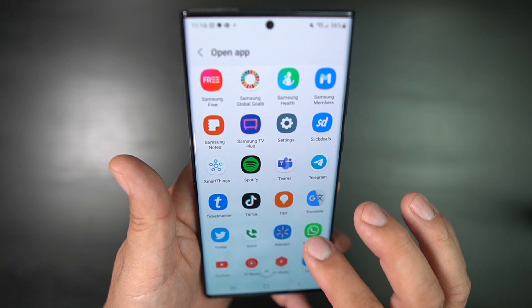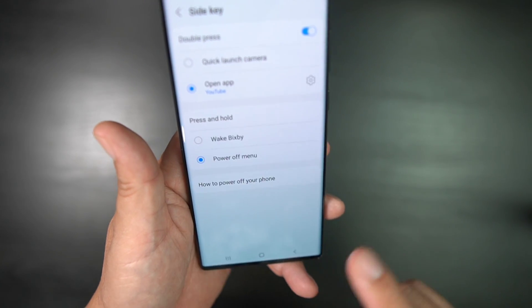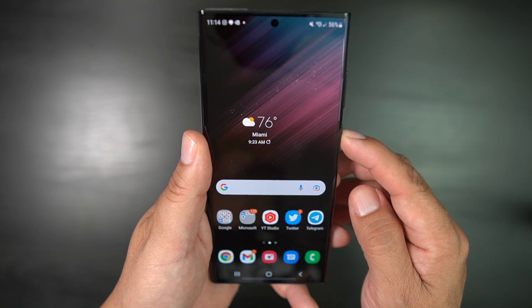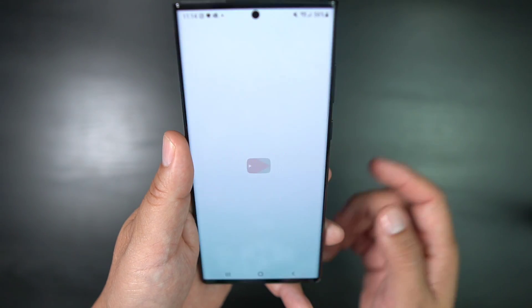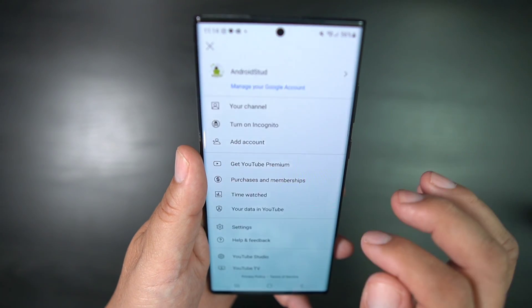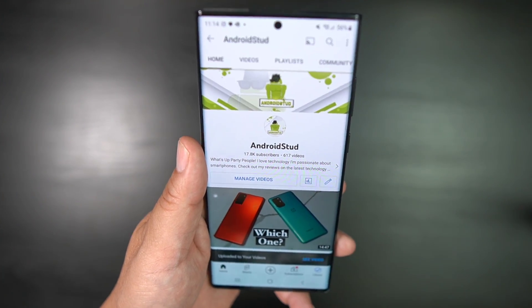You could also set up a different app if you want to do that. Let's say you want to double press and you want to get YouTube — you leave it like that. So now when you hold down the button, power off menu. Or if you double click, YouTube. You can check out Android Stud, see what he's got going on, and you're good to go.